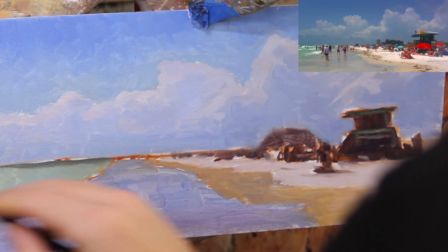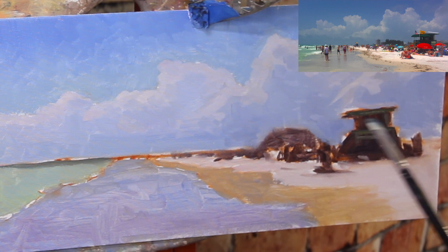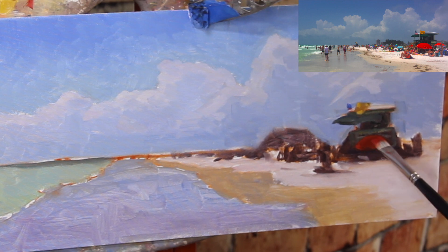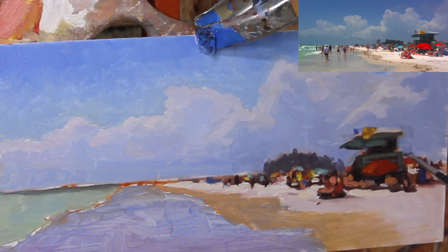Now we go back to those initial darkest darks. Since I laid them in with a lot of paint thinner, they should be relatively dry — not a hundred percent, but tacked up enough to layer some thick paint over and lay in fun little details on the beach. I'm going to start by putting in a green for the beach tower, then move on to the people and umbrellas. I'm really just making it up as I go, not adhering strictly to the reference photo — just having fun with bright colors. We can do this because we laid down that thin dark paint beforehand, which lets the lighter highlights stand out and gives shape and form to objects on the beach.